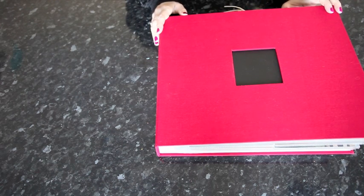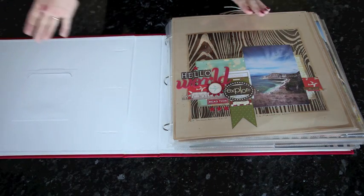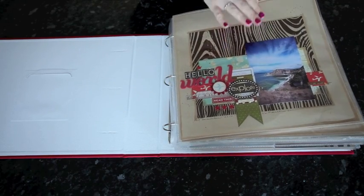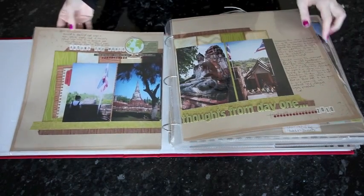Of course I can. This week I thought we would start by taking a look at some examples of travel pages and the variety of different photos you can include. I start this album with a title page that includes just one single photo, but then there's a variety of different types of layouts.